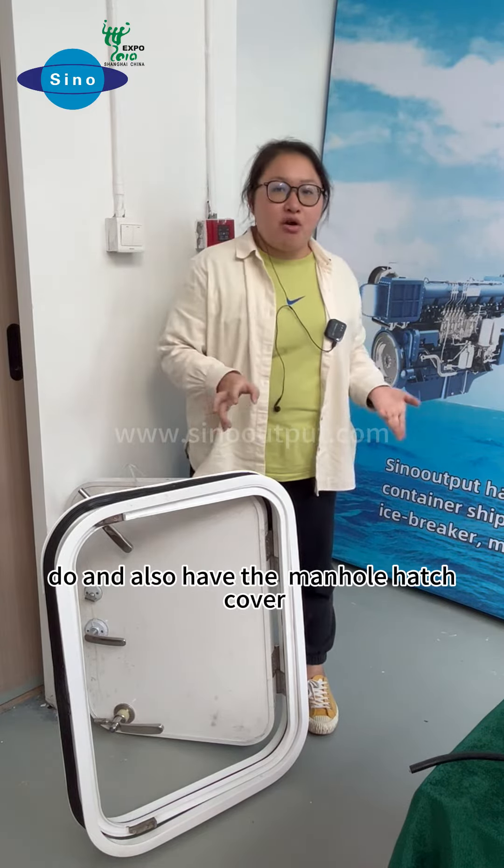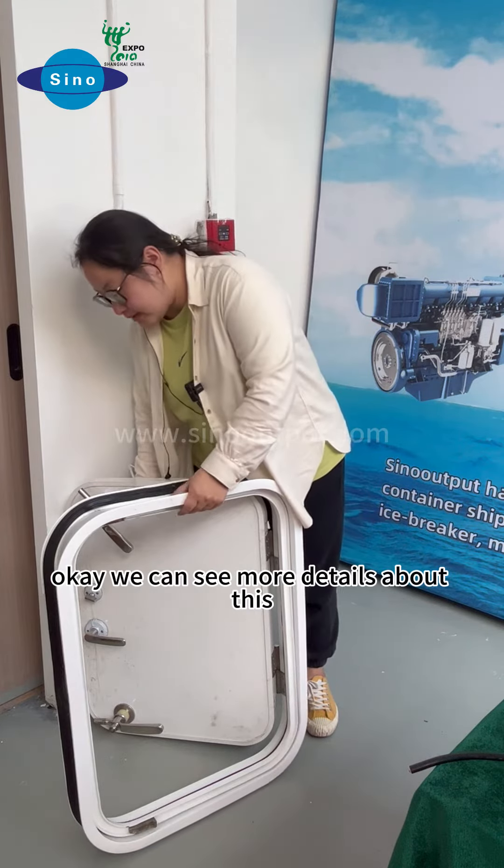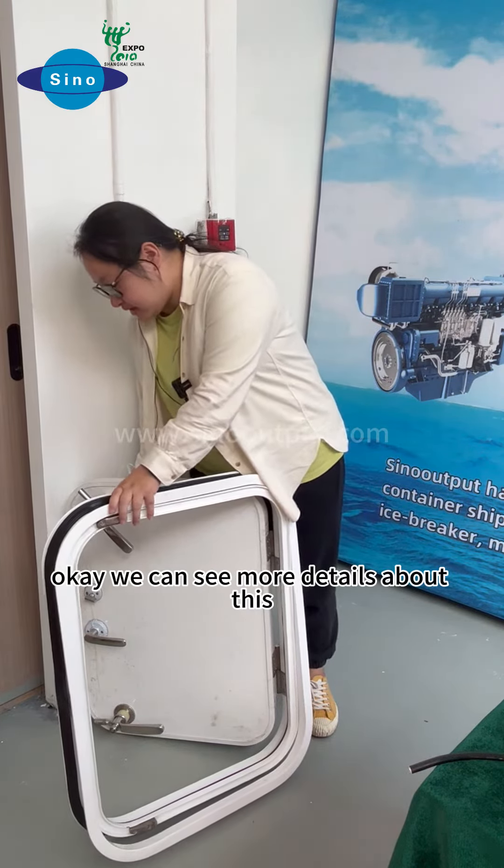And also we have the manhole, hatch cover, and mooring wall. We will give you more details about these doors.